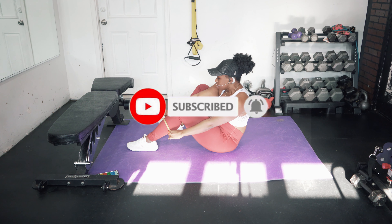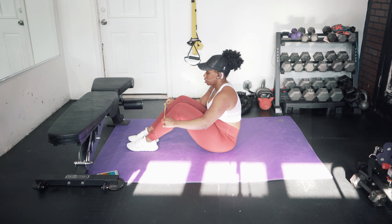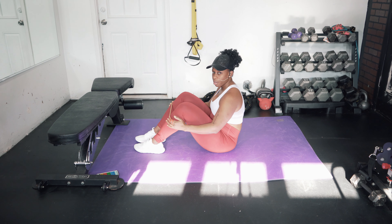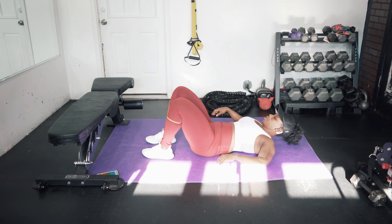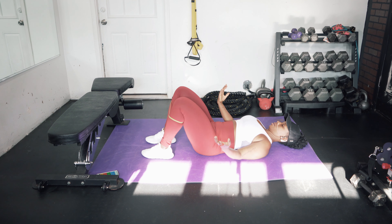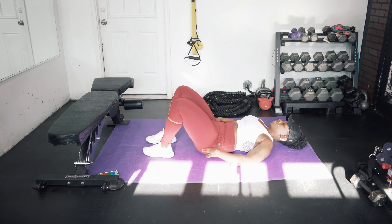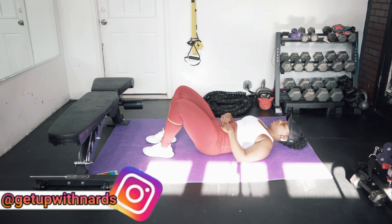I'm going to put the band on and we're going to start on our backs. I'm going to have my band right on my calf, lower down, palms down. What you're going to do first — remember, let's engage our core and tuck our pelvic floor. You're going to pull the belly button in and tilt your pelvis up.